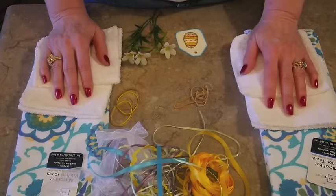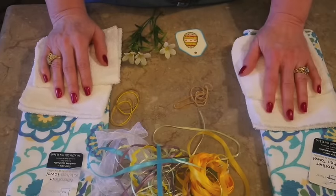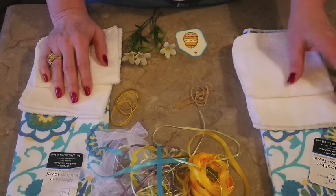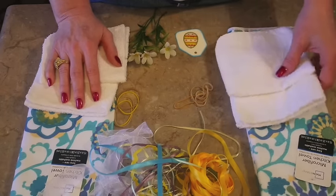Hey friends, today I want to share with you our super adorable little rabbit craft that is made out of dish towels. Some of you may remember the little angel dish towel I made at Christmas time. This is very similar to that, except instead of making an angel you're making a little rabbit. They're done pretty much the same way, but instead of wings you have ears.